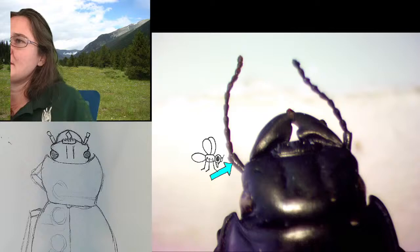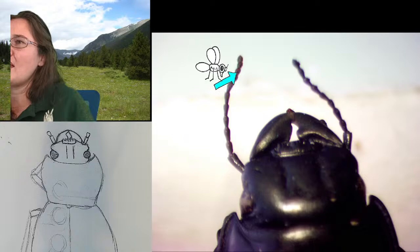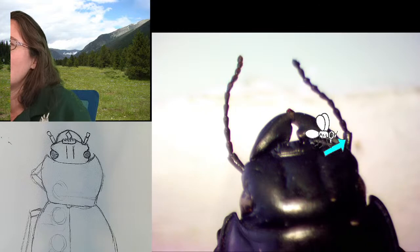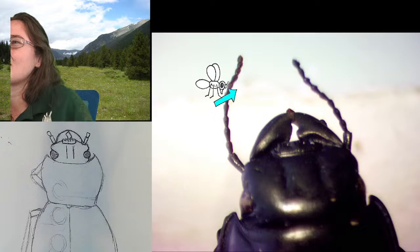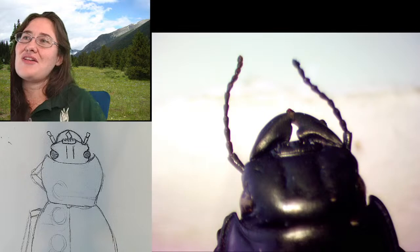It looks like if we count the scape, our antenna has 11 segments — 1, 2, 3, 4, 5, 6, 7, 8, 9, 10, 11. The left antenna appears intact; the right antenna seems to have a couple segments broken at the end. So it looks like there are 11 antenna segments. We've already done 2 — the scape and the pedicel — so we're going to be adding 9 more.